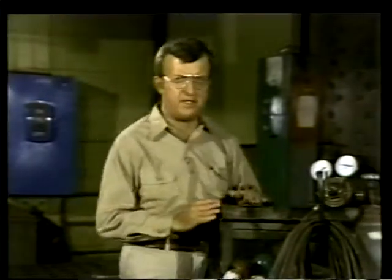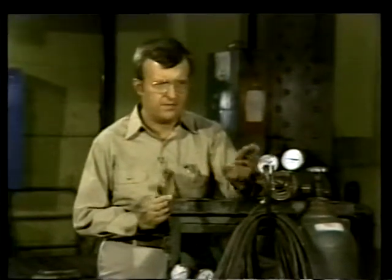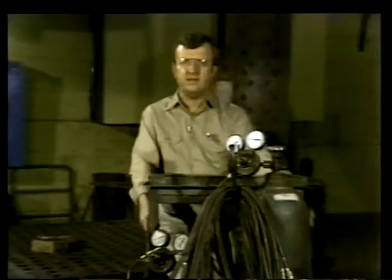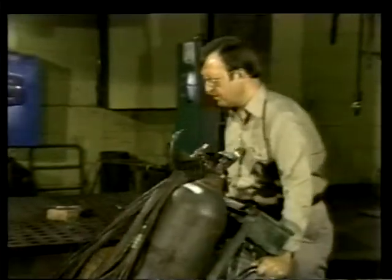When we say independence, we mean that the system is self-contained. Everything needed to operate the equipment — in this case, oxygen and acetylene — is right here. You don't need electrical outlets or any other external source of power. Portability means that the unit can be easily moved to wherever you need it — it is a simple matter of wheeling it to the work site.